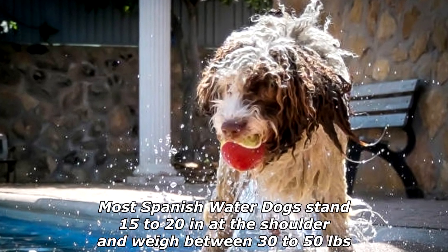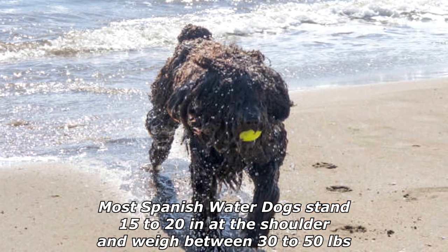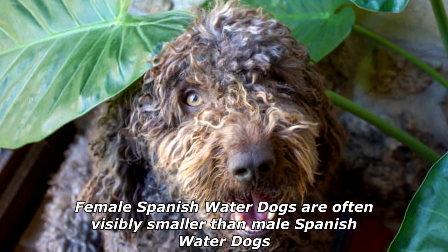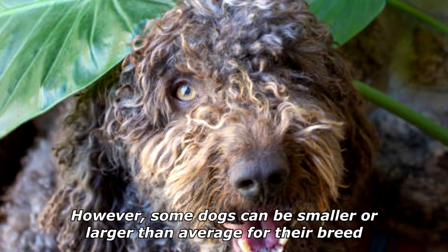Most Spanish Water Dogs stand 15 to 20 inches at the shoulder and weigh between 30 to 50 pounds. Female Spanish Water Dogs are often visibly smaller than males; however, some dogs can be smaller or larger than average for their breed.